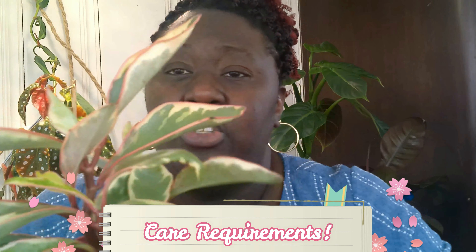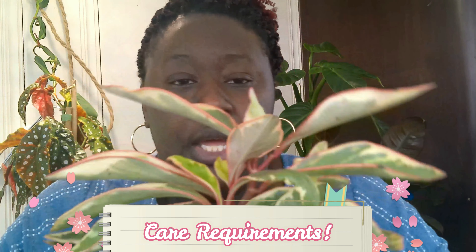Let's get straight into the care. As far as light, you want to give this plant bright to moderate indirect light. Bright direct light has the potential to burn the leaves.